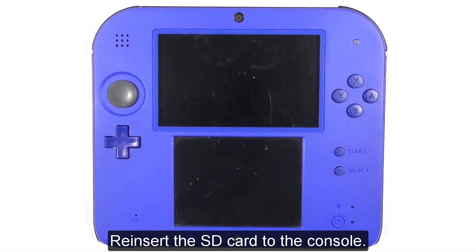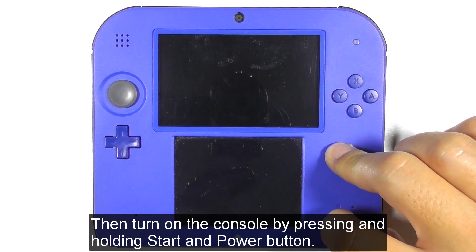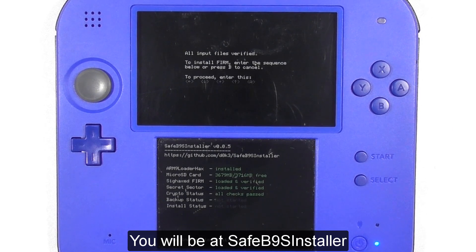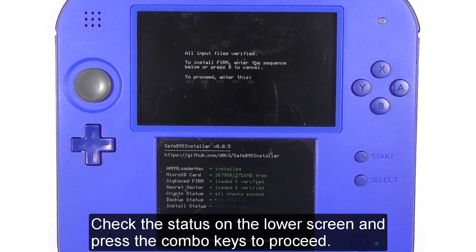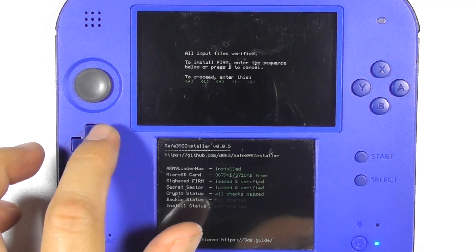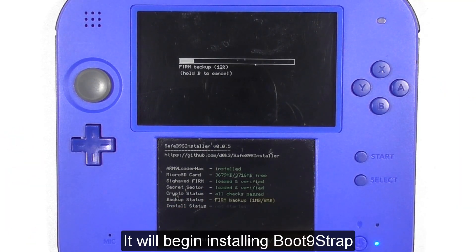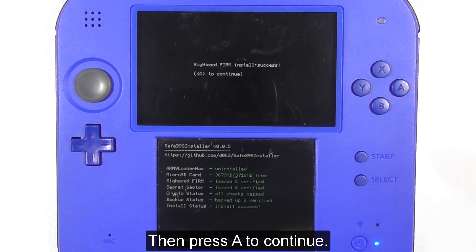Reinsert the SD card to the console. Then turn on the console by pressing and holding the Start and Power buttons. You will be at the Safe B9S Installer. Check the status on the lower screen and press the combo keys to proceed. It will begin installing the B9S strap.